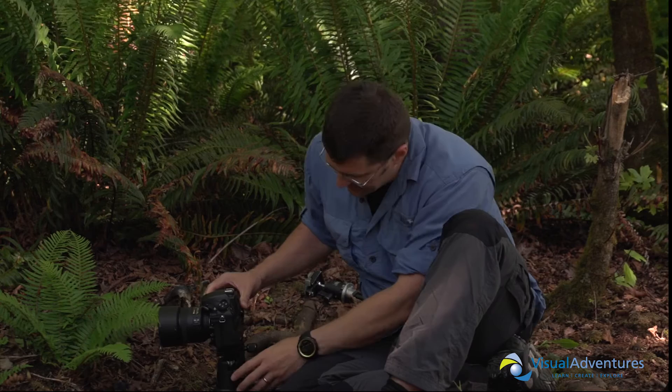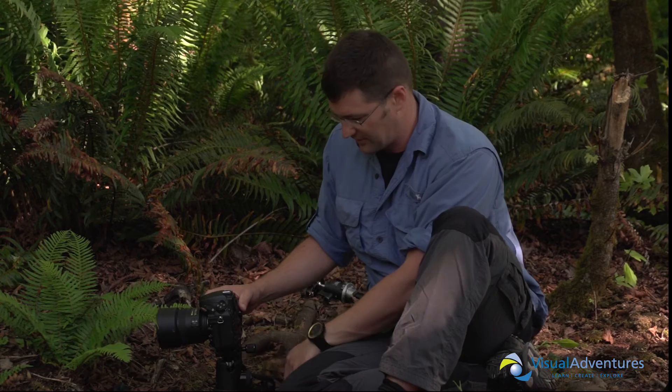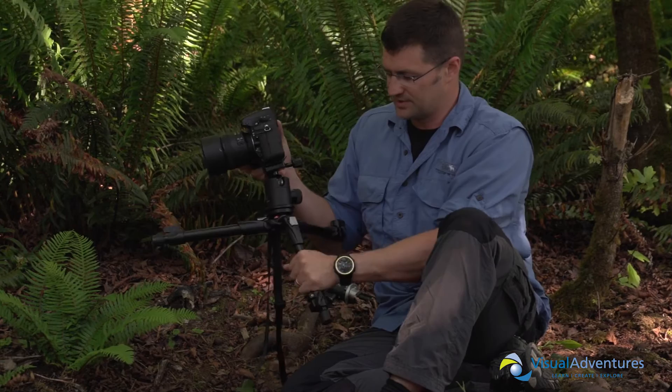One thing to note is that the tripod when you buy it from Kirk does not come with a ball head, so you'll need to supply your own ball head or buy another ball head from Kirk, like the BH1, the BH3, or like here I have a Markins ball head. At the lowest level, the camera is about 7 or 8 inches off the ground. The height is really dictated by the height of the ball head.